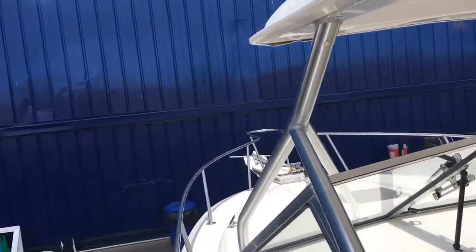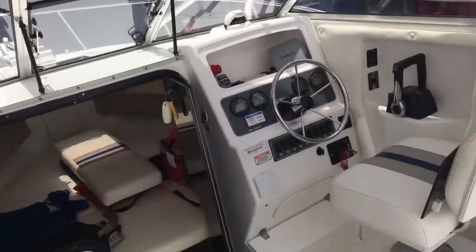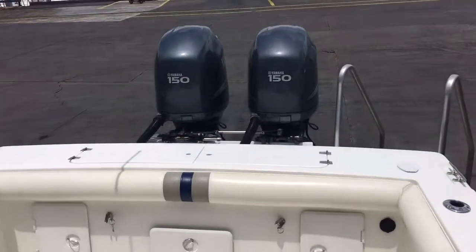Let me show you the fore-deck. Nice boat.